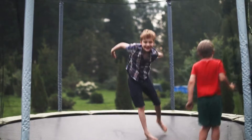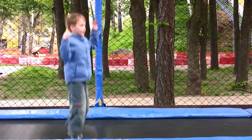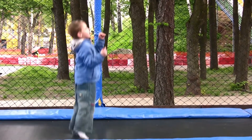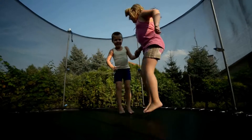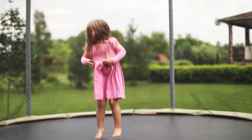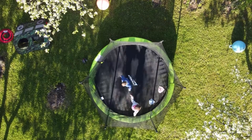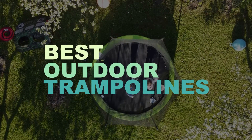Trampolines aren't just for kids anymore. Over the past few years, fitness trampolines have taken social media by storm. Thanks to these small indoor fitness trampolines, more and more adults are remembering just how much fun they used to have jumping around in the backyard. So, let's check out what are the best outdoor trampolines.